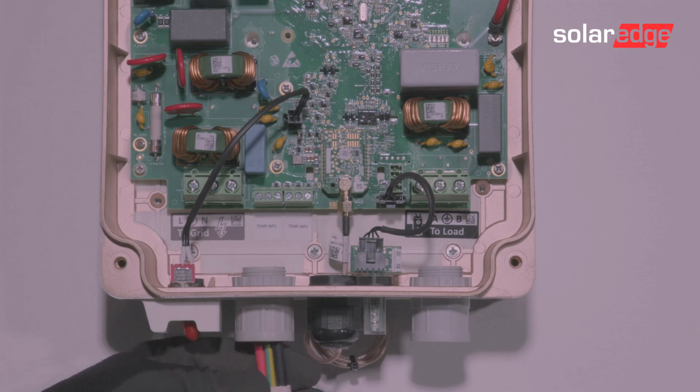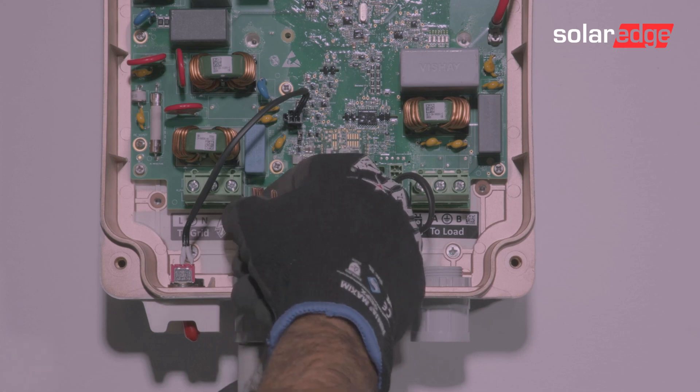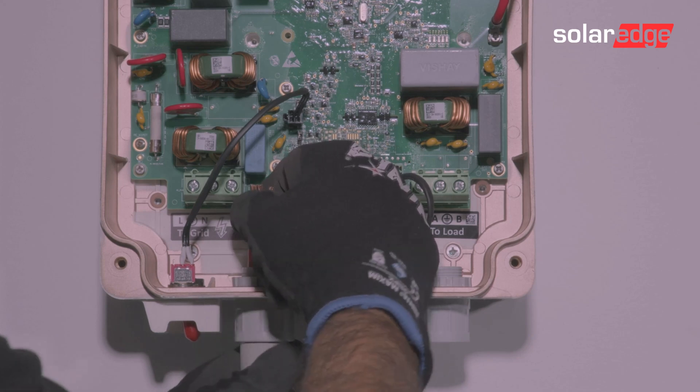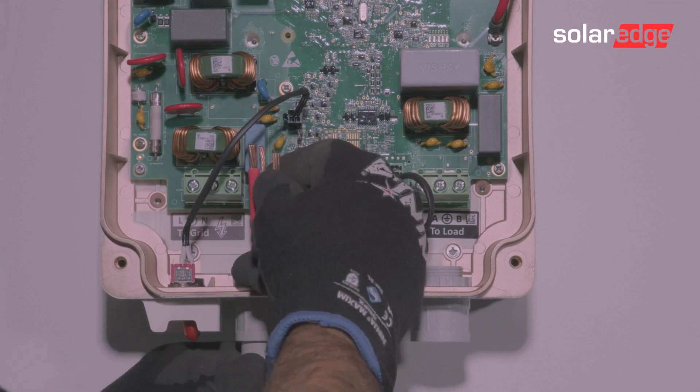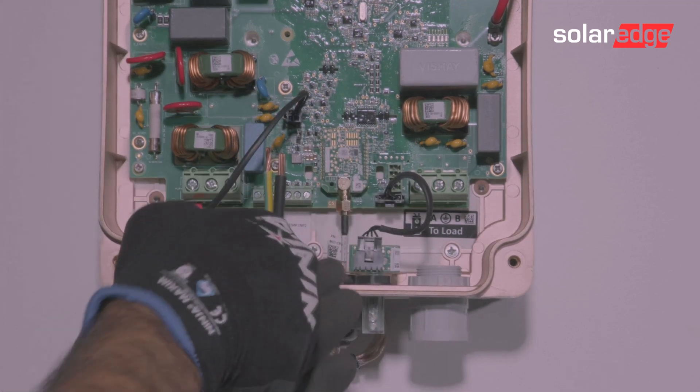On the left-hand side we have the AC connection to the grid, and on the right-hand side the AC connection to the immersion heater. From left to right, connections are active, earth, and then neutral, with the AC supply cable.